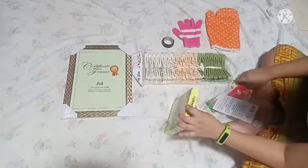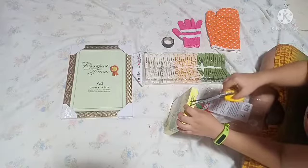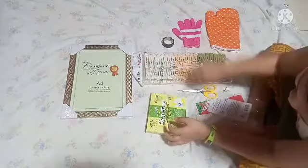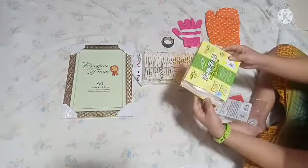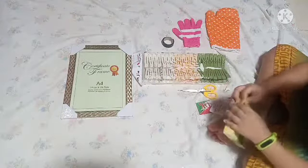Oh my god. Wait, should I take one more satisfying or... There's no satisfying. My humor is going to unsubscribe to me. That's inside. Great packaging, Chinese.